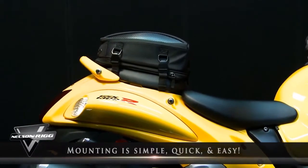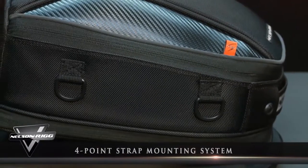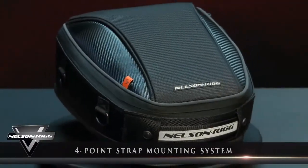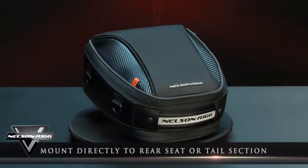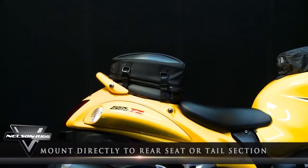Mounting is simple, quick, and easy when using our secure 4-point strap mounting system. The CL-1060 can install like most traditional tail bags, but what makes this bag even more unique is its ability to mount directly to the rear seat or removable tail section for a clean factory look.